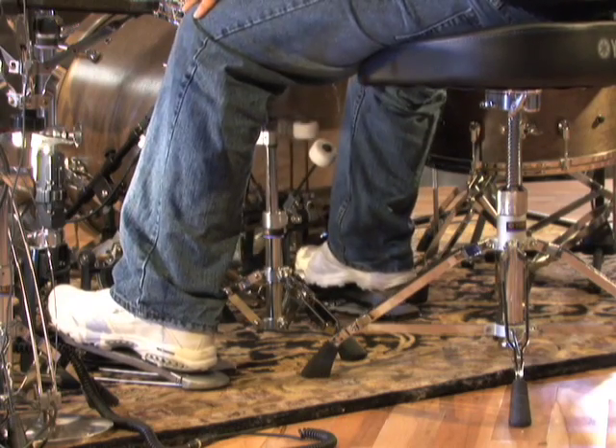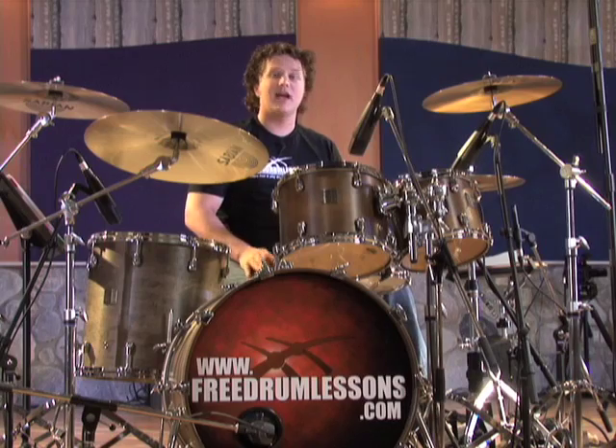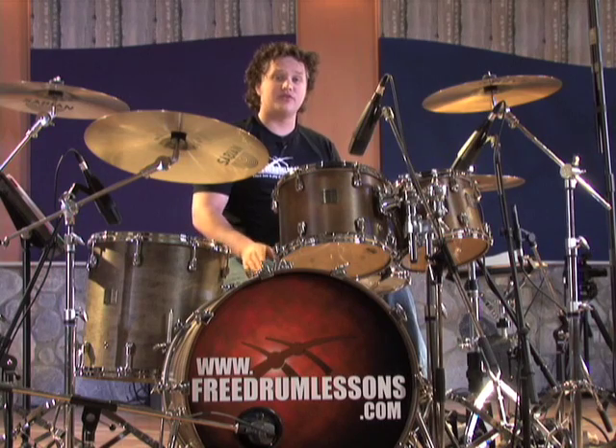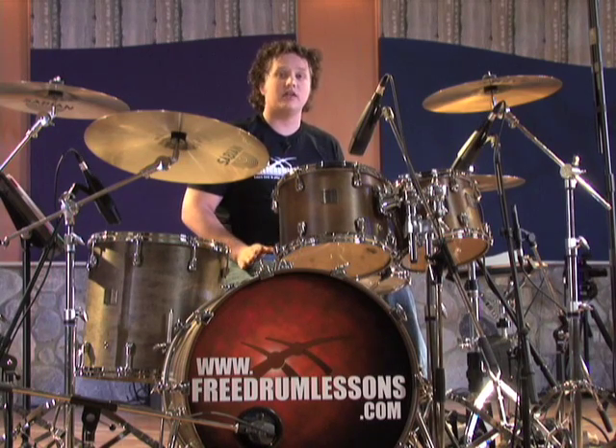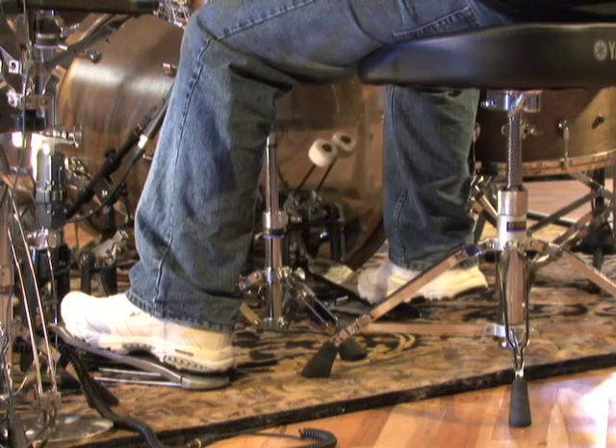Next you want to find that sweet spot on the footboard of the pedal. If you're playing too far up, you're going to have to push that much further to get a beat. Let me demonstrate this. However, if you play with your foot too far down the pedal, you're not going to get any leverage at all. Let me show you how this looks. So try and find that sweet spot right in the middle of the footboard where you get the most kick for the least amount of work.